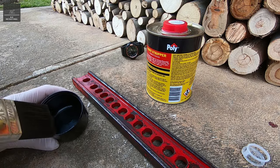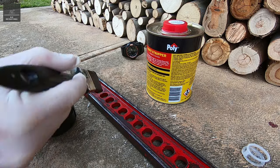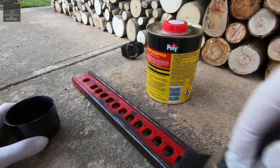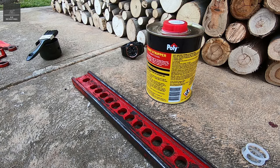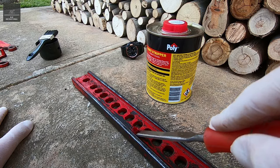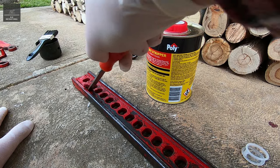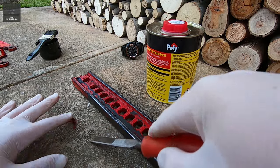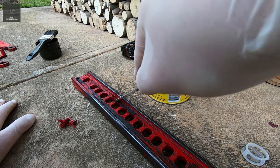Now it's time to apply it, then give it about 15 minutes and then we scrape it off. It's been about 5 minutes and the paint's already started to blister, so I'm just going to grab the chisel and you can see that paint's just coming off pretty easily just like that. Let's go on the other side — that's so good, so easy.